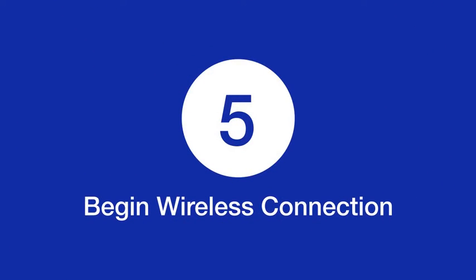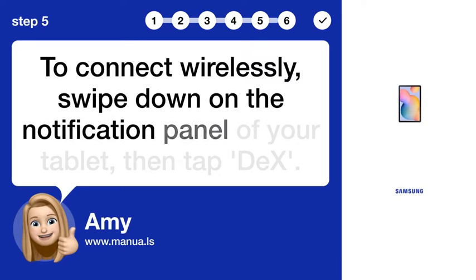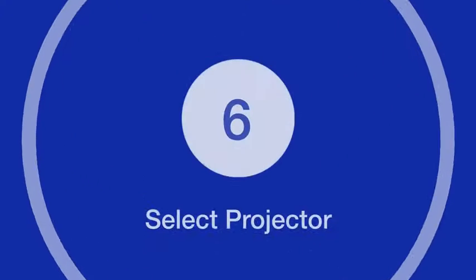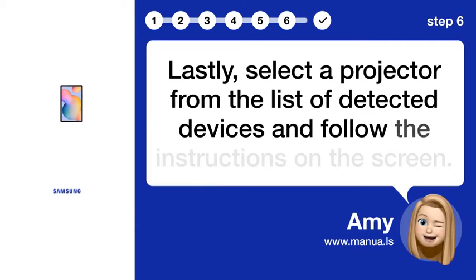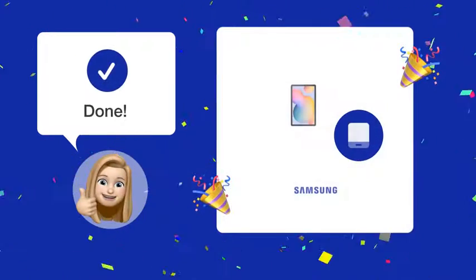Step 5: Begin Wireless Connection. To connect wirelessly, swipe down on the notification panel of your tablet, then tap DeX. Step 6: Select Projector. Lastly, select a projector from the list of detected devices and follow the instructions on the screen.